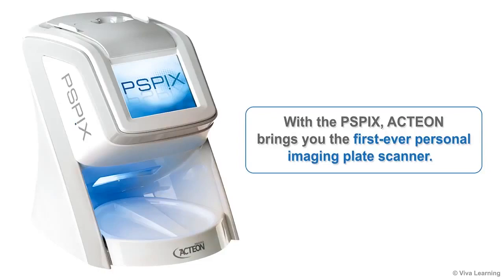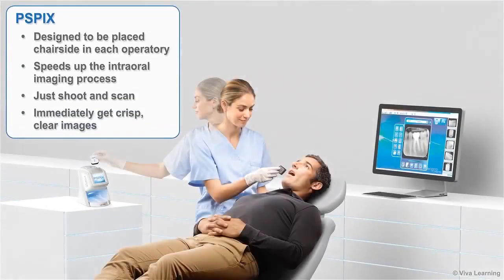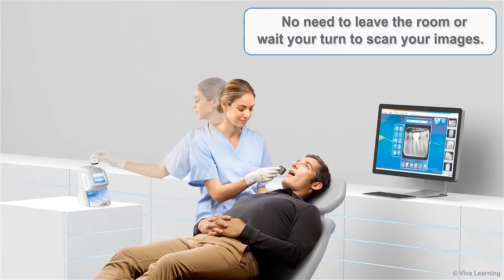With the PSPIX, Action brings you the first ever personal imaging plate scanner. Designed to be placed chairside in each operatory, PSPIX speeds up the intraoral imaging process. Just shoot and scan and immediately get crisp, clear images — no need to leave the room or wait your turn to scan.